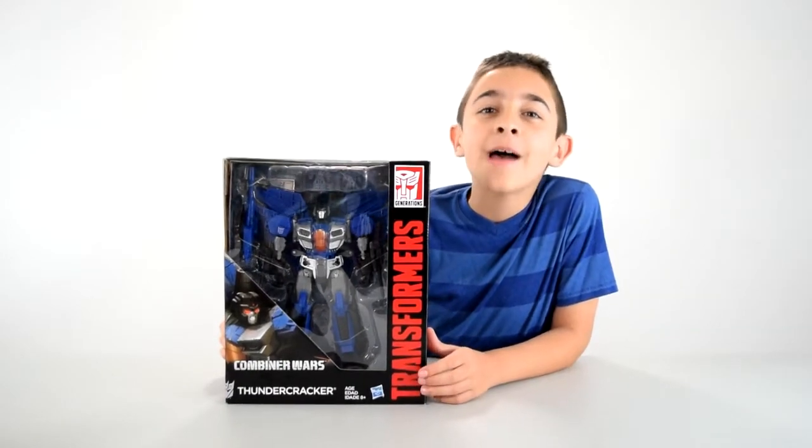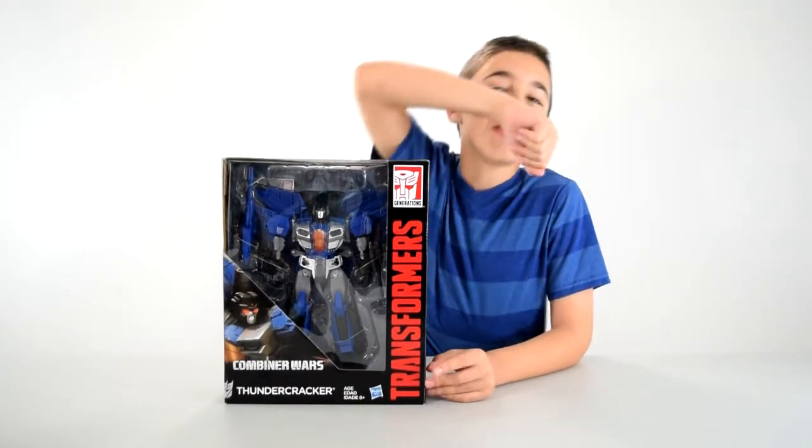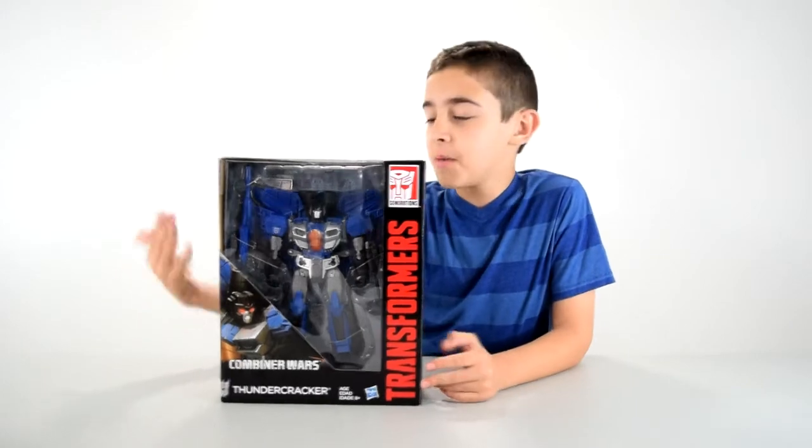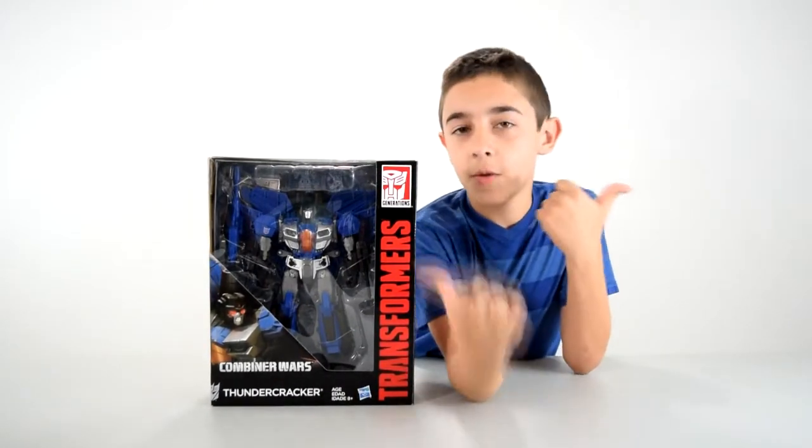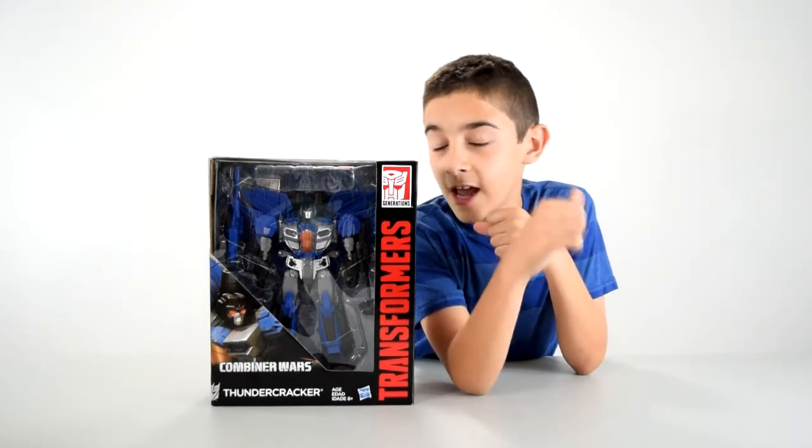Hey everybody, it's Oma from OmaTegolab, and today I am proud to present Thundercracker from Combiner Wars toys from Hasbro. I'm gonna be opening this and showing it to you and transforming him.